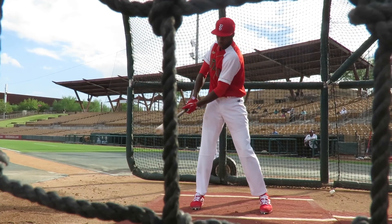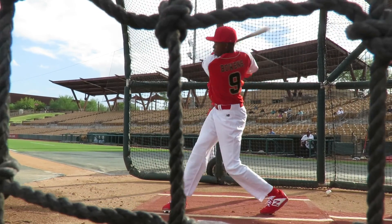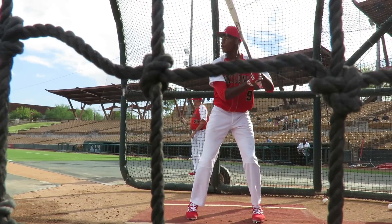Trust your hands. Be smooth. Get out there. Think about extension. Hit the ball in front. Get your hands inside of it. Get the barrel inside.